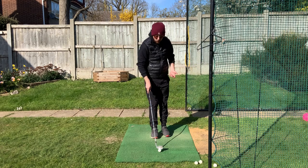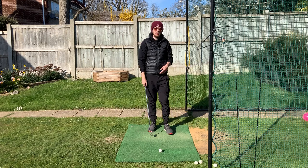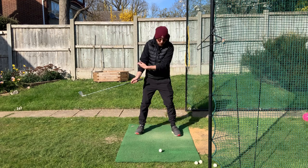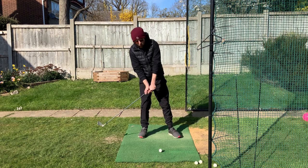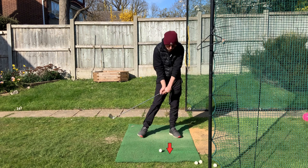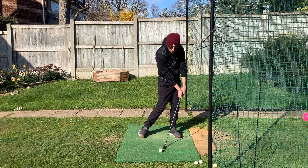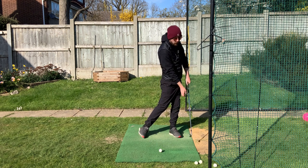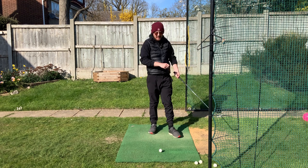What we need to do is get that weight onto the left side. Getting your weight forward towards the target means your low point will now be in front of the ball instead of behind it. That will help you hit down, descending onto the golf ball — ball then turf — using the loft of the club properly so the ball goes up in the air.